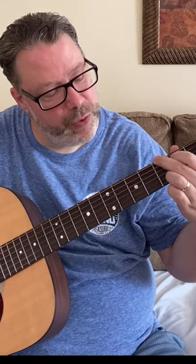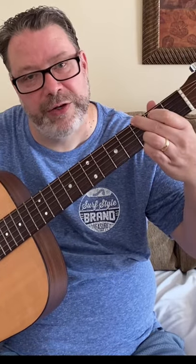We're going to start with a four-fingered G chord. You got your middle finger on the sixth string third fret, index finger on the fifth string second fret, your ring finger on the second string third fret, and your pinky on the first string third fret.